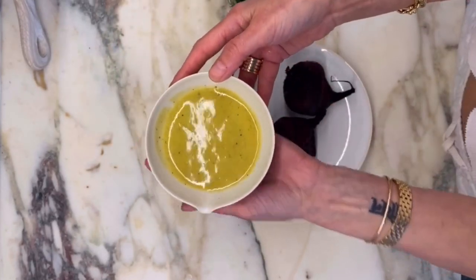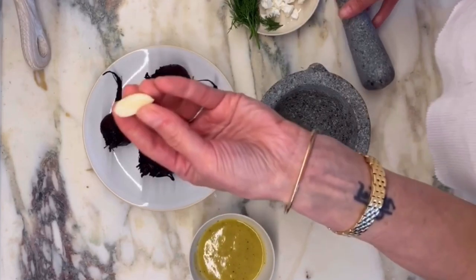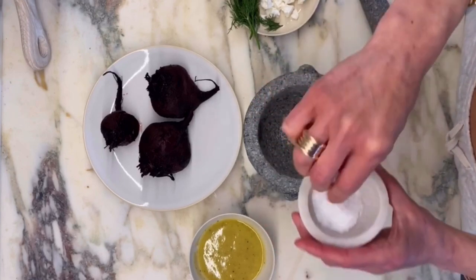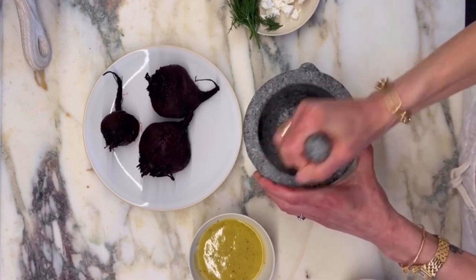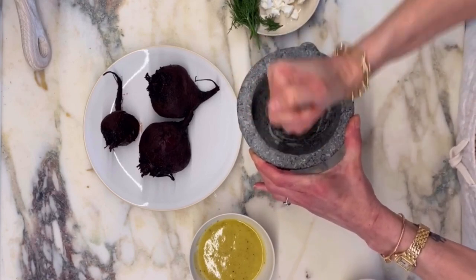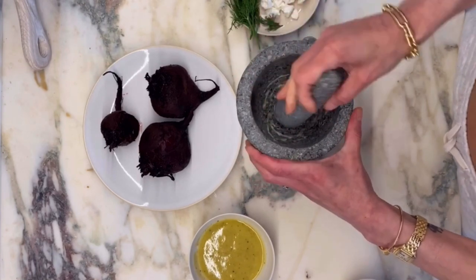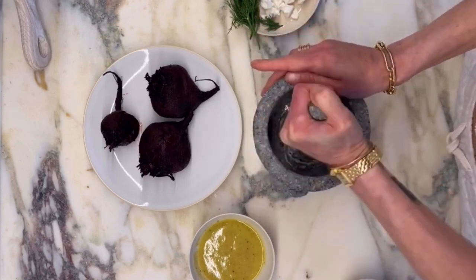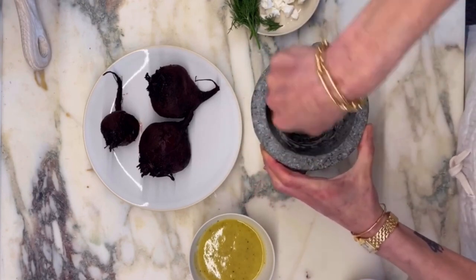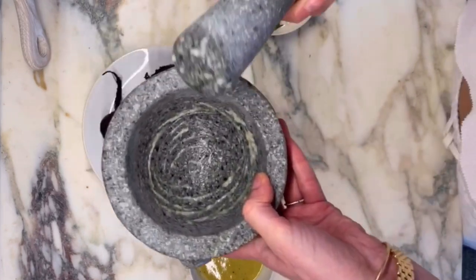I actually realized I forgot to add the garlic when I was blitzing this in the mini food prep. So I'm going to show you a little trick. If you take a small clove of garlic, put it in a mortar and pestle, and add some salt — the salt helps break down the garlic and turn it into a paste. The one thing you do not want in a vinaigrette is a chunk of garlic. You want it completely dispersed, which is why I love to either use a microplane or put it in the mini food prep. But since I forgot, this is how I'll create that pasty texture. You'll see it's almost completely dissipated.